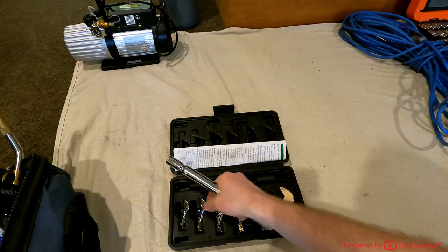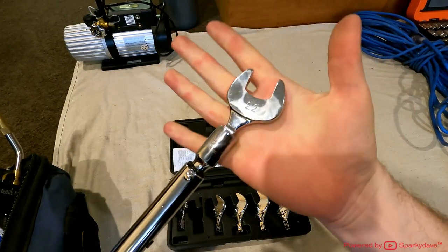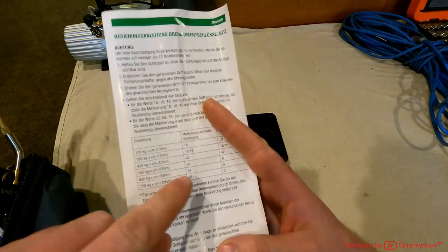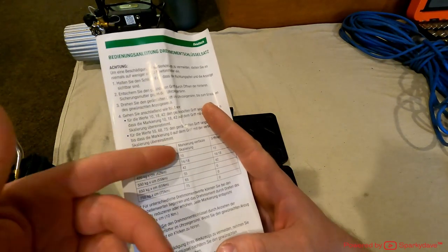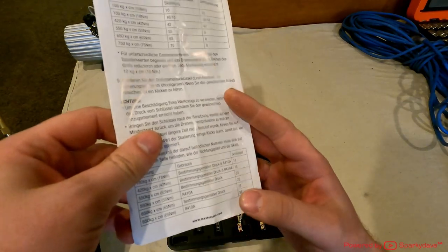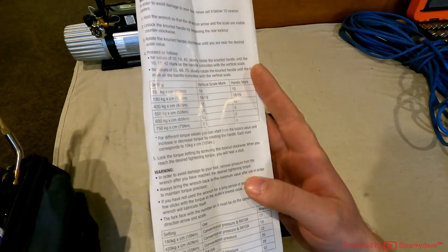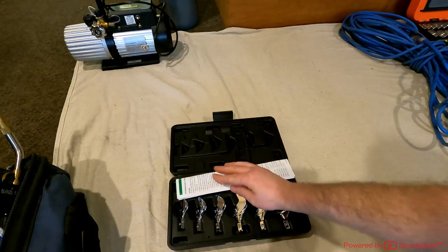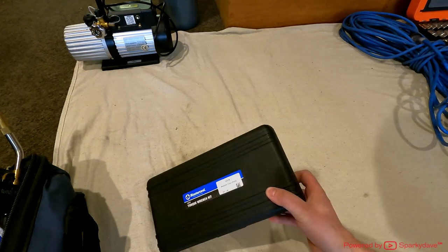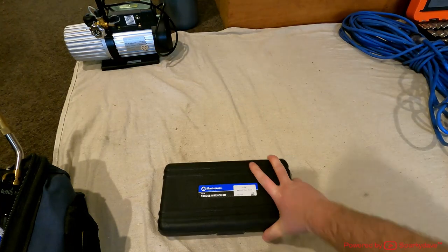I keep the torque wrench manual in the kit because there are different settings for different sizes — although you get used to the couple you use predominantly, it's always handy to refer back to it. That's the Mastercool torque wrench kit. Pretty much all of my aircon tools are Mastercool. Next thing is my lead — a 20 metre, 3 by 1.5 mil core. It's capable of handling quite a bit more than your standard 1 mil extension leads.